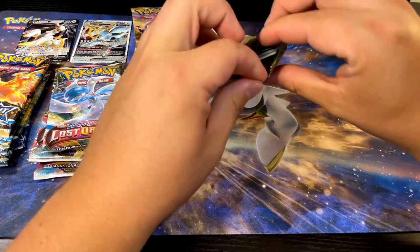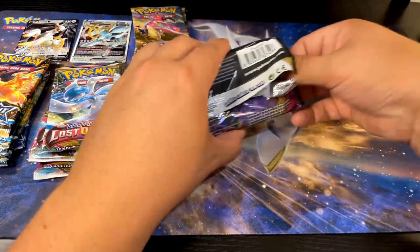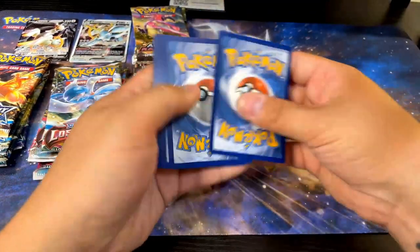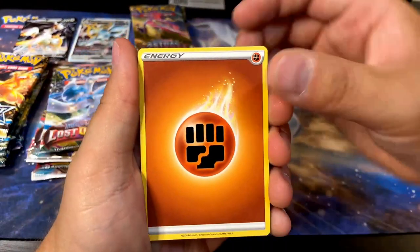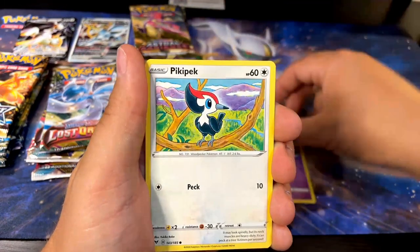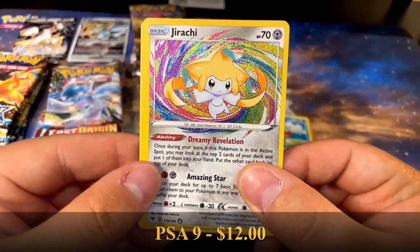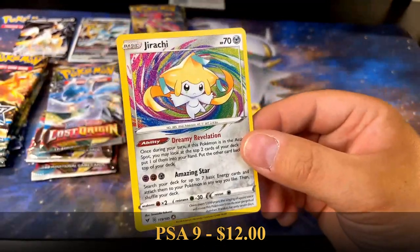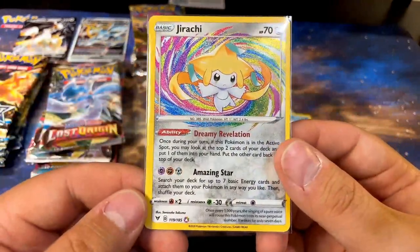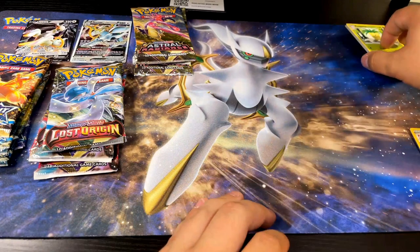Let's see what this looks like — I always forget the card tricks for these sets. We'll open Vivid Voltage first. We got Noctowl, Excadrill, Yanma, Wooper, Diglett, Peck, Choodle — yo, Jirachi! That's sick! I've pulled a Kyogre and a Rayquaza out of Vivid Voltage before, so I love it. Whatever that little A symbol is, I love it — I'm not sure what it means but I do enjoy it.